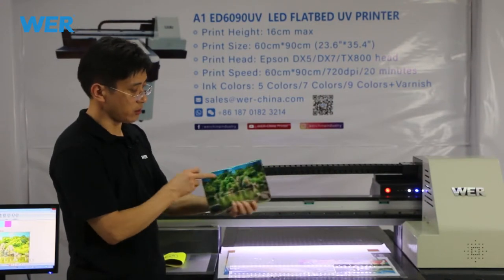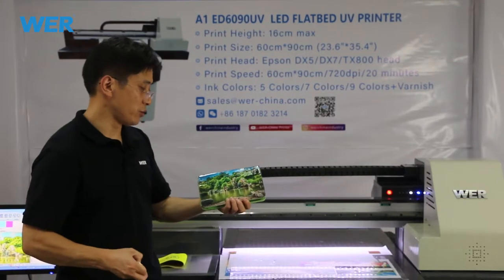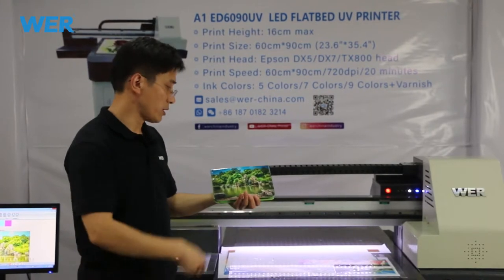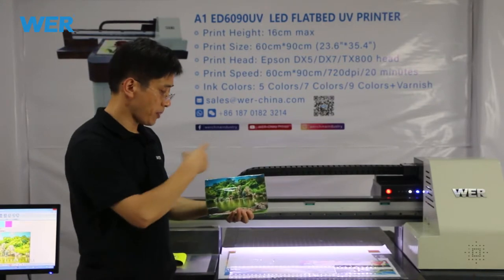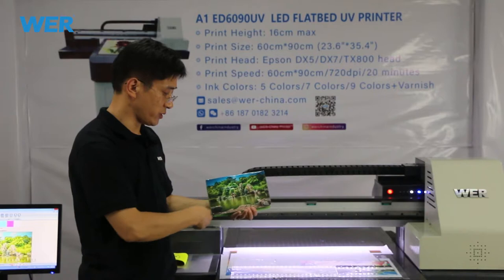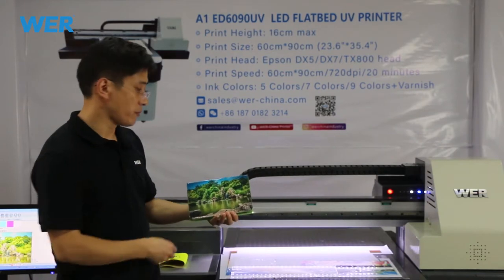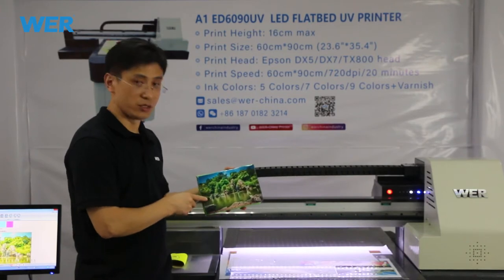This is the back, and this is the front. Maybe you have a special girlfriend or boyfriend who has a birthday, or there are special festival days. You can print some special design and photo on the surface and present these gifts to your boyfriend, girlfriend, your parents, and your family members. So it makes for very special gifts.